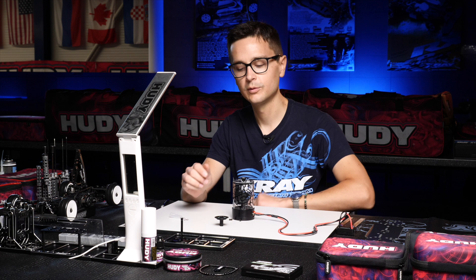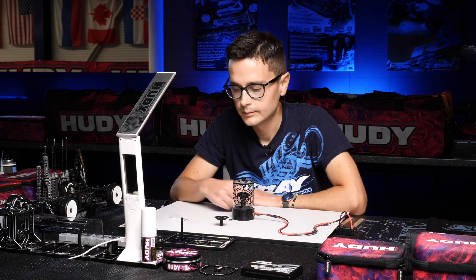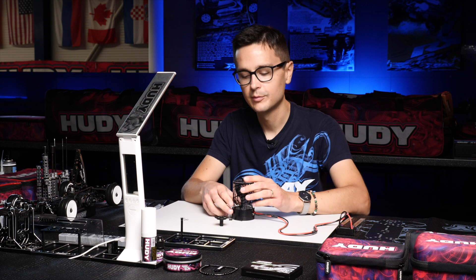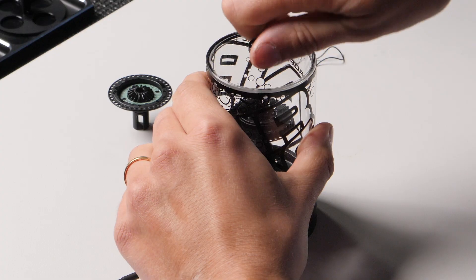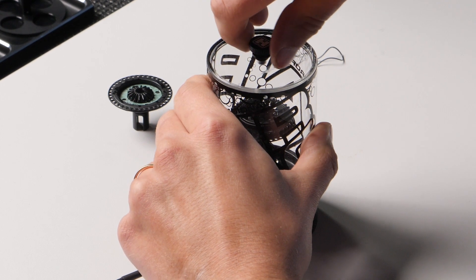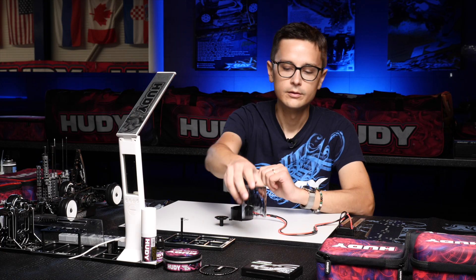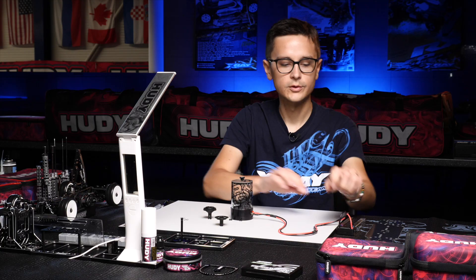Wait for about a minute to let all the air bubbles escape. After one minute, the air bubbles are all gone and we can release the pressure from the air rack. Open the top seal — you can hear the air escaping — then take the diff out and set it aside.